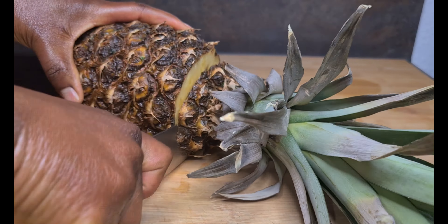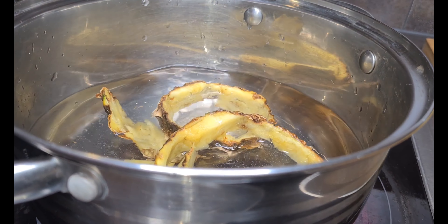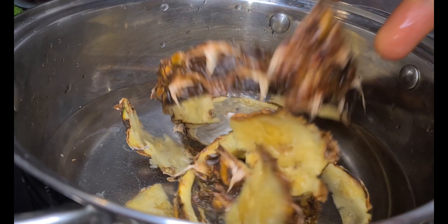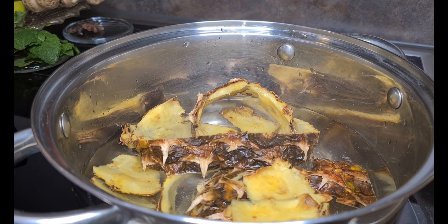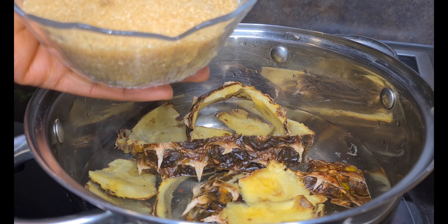Then I take each piece and start to take off the skin. Everything is washed. Now I'm about to boil my pineapple skin, so I've just poured in some water. I'm not putting everything inside together with the pineapple skin. I'm going to add three tablespoons of my brown sugar.